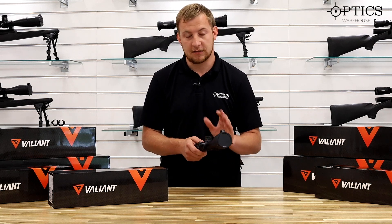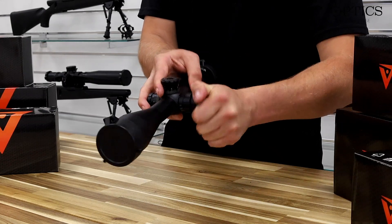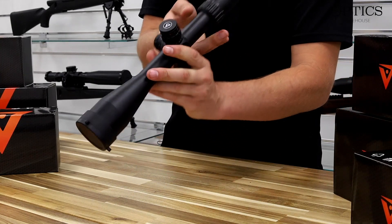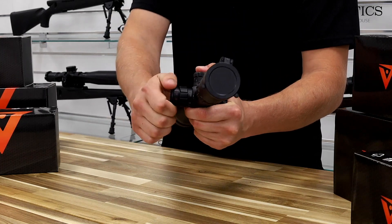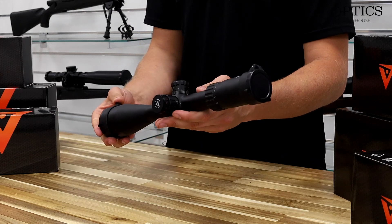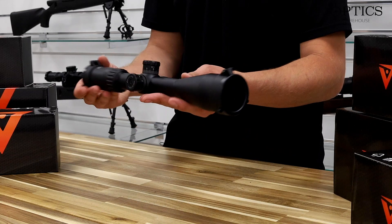Nip that screw back up — job done, that turret is reset to zero. For illumination, it's red illuminated only, but it does have 11 settings. Please bear in mind the lower half of them is only going to be for night vision and really dark use, and setting 11 you may struggle with in bright sunlight, but it's more than adequate when the light starts dropping off in the evenings.